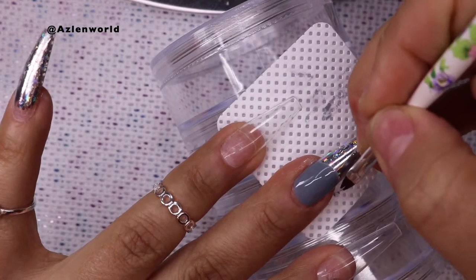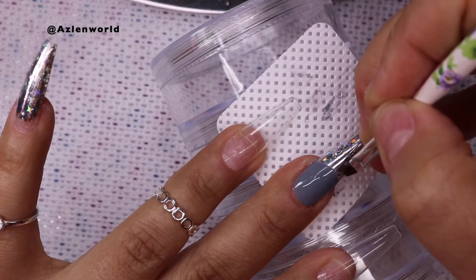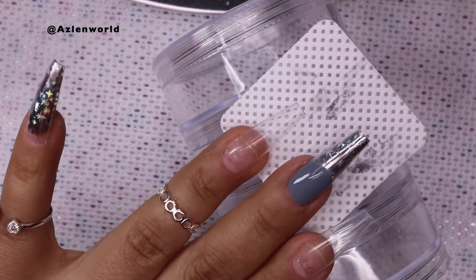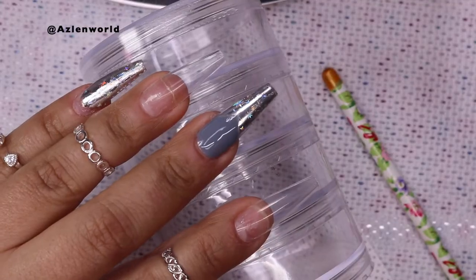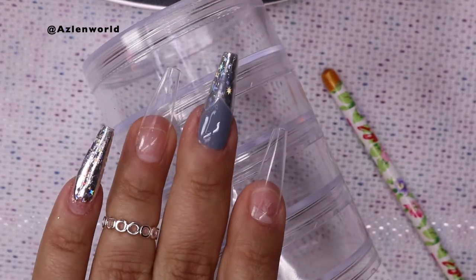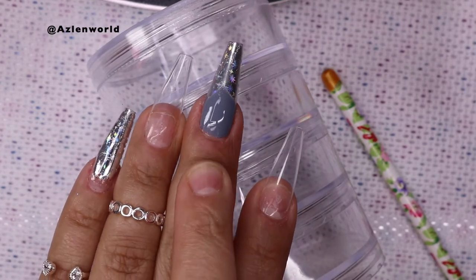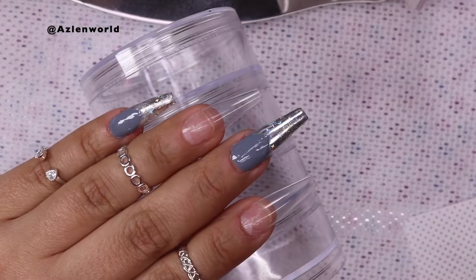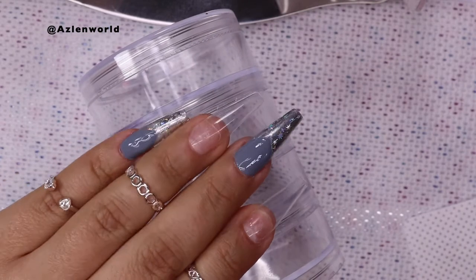Beautiful! And if it's not perfect, that's fine — take your time, make sure you fix it. And we will go ahead and cure this under the lamp. So after I cure, this is how it's looking — the smile line. I'm going to repeat the same step on this nail as well. So once we have the smile line cured and everything, I'm going to start working with the rest of the nails.